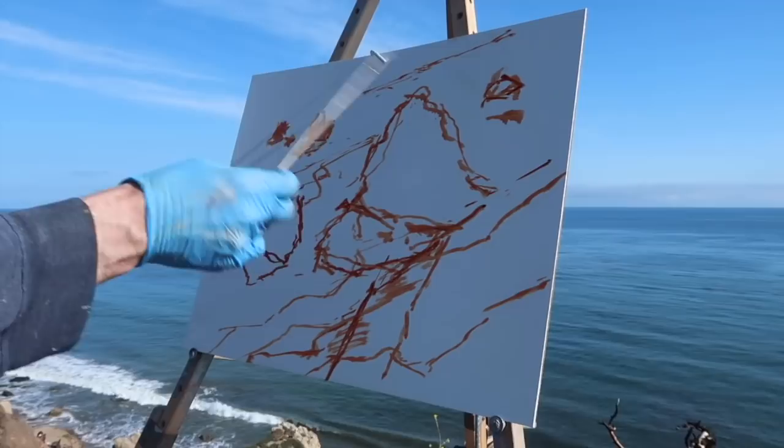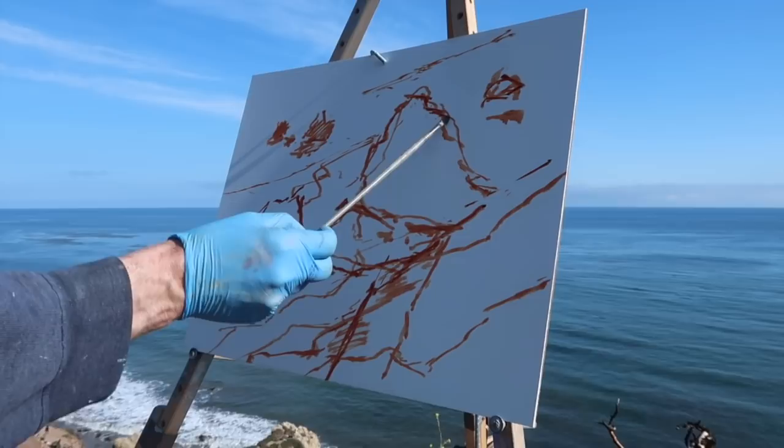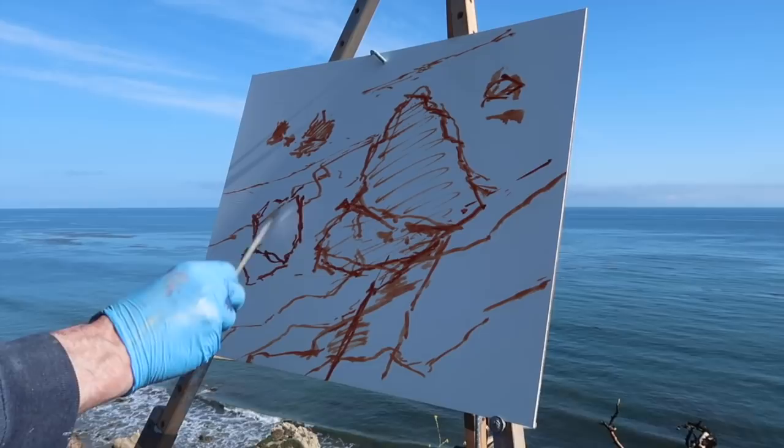As usual, I'm starting with burnt sienna. I just got the shapes in place and now I'm kind of refining them a little bit. We've got rocks — this area is all in shadow — then there's a cast shadow here from this rock. This rock is in shadow too, so it's kind of a backlit scene.